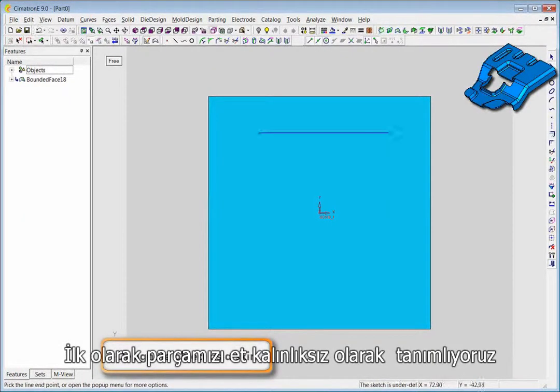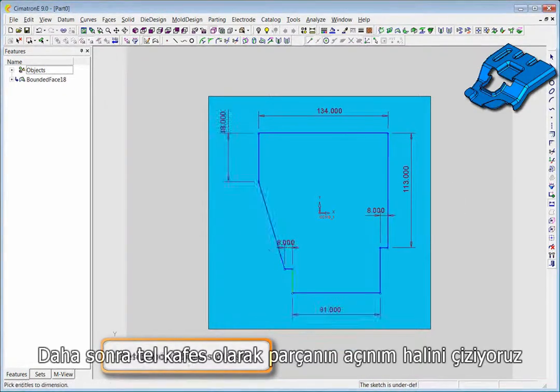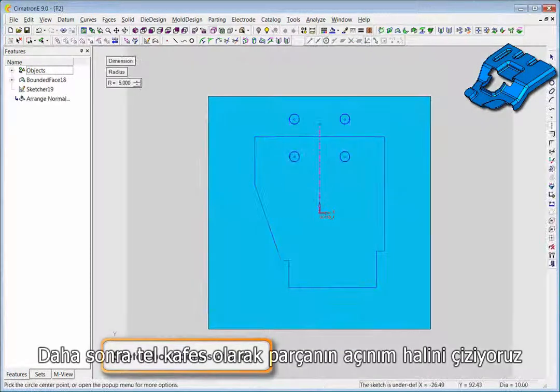The first step is to designate the object as a skin. We will then sketch the boundaries of a wire frame blank on the skin.